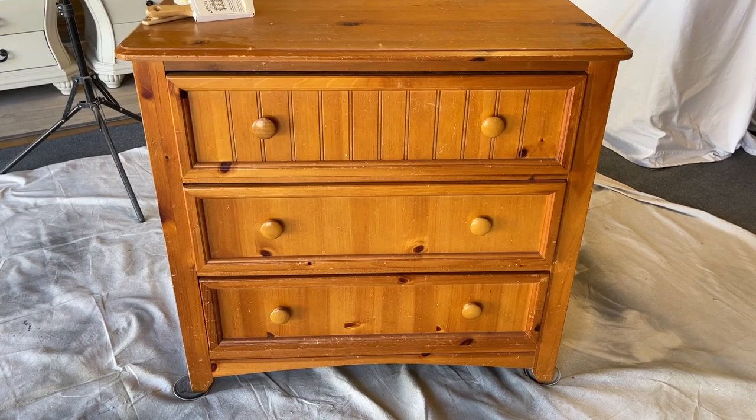Hey everyone, welcome back to my channel. Thank you so much for joining me today. We're going to be doing a full furniture makeover featuring a new product — we're going to be trying Retikits all-in-one paint. I love a good all-in-one paint, and in this video I'm not only going to brush it but also spray it. So let's get started.